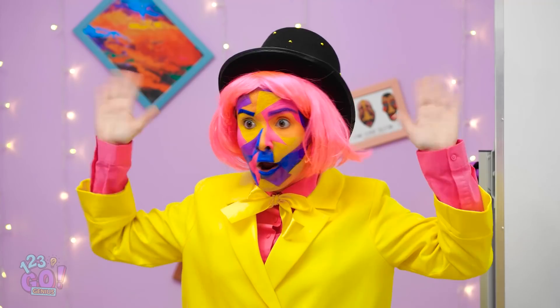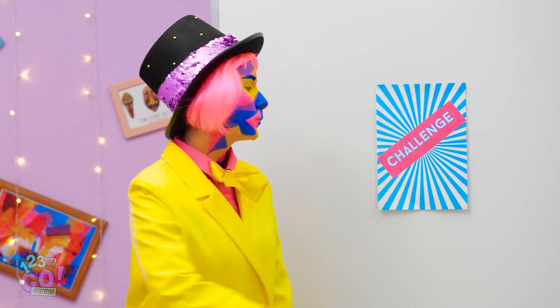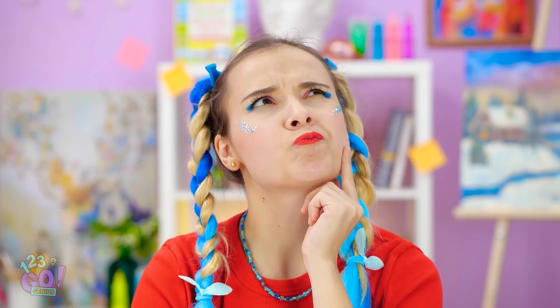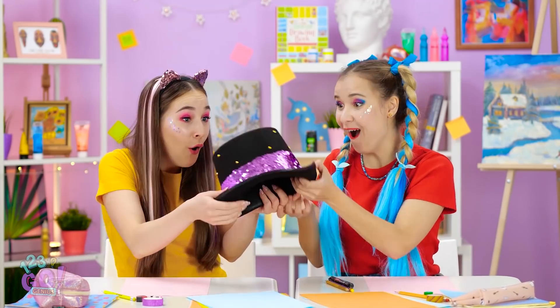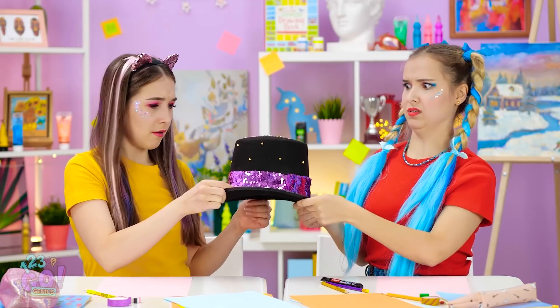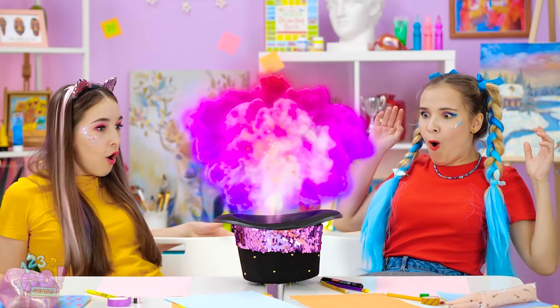What do you think the next one's gonna be? Look up here! Challenge three has begun! Oh! Hmm. This one seems hard. Stars can be tough to draw. Wait! There's another aspect to this challenge! Ooh! The hat! Wait. What are we supposed to do with this hat? Turn it upside down, please! Magic art hands! Now reach inside!